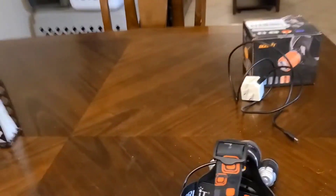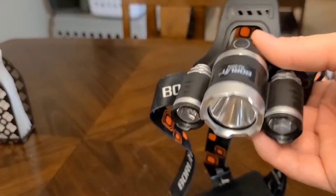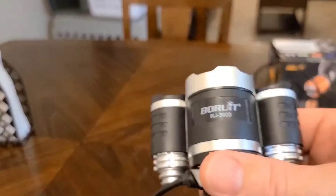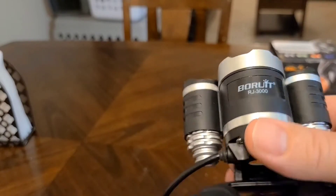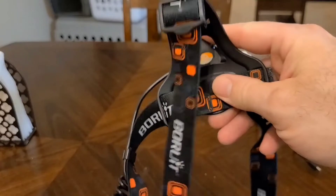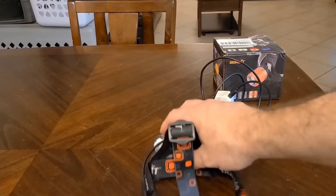I wanted to come on and do a quick review of this black light headlamp I got off Amazon. I don't even know how you pronounce the brand name, so I'm not even going to try. I just want to do a quick review of this thing.